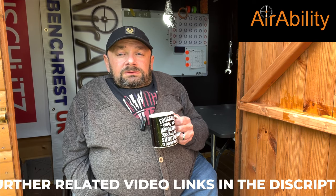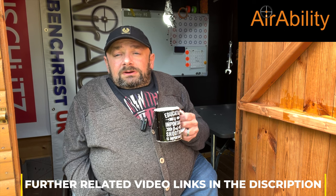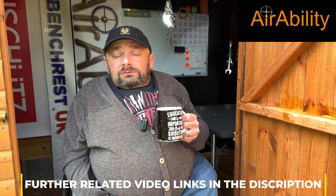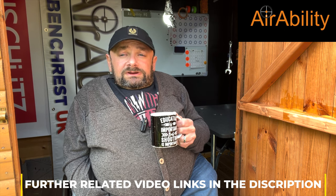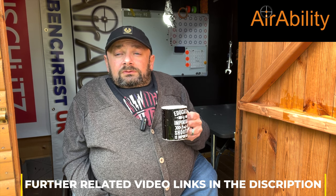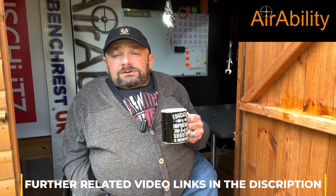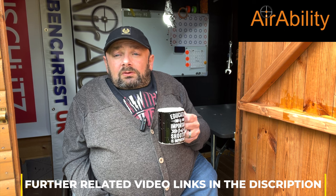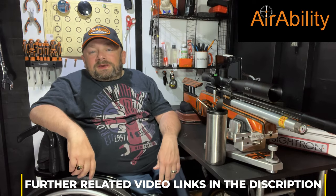Just a quickie before we watch my latest video. I made this video to try and help people who are beginning in the sport, and also people who are intermediate shooters trying to track down those niggling accuracy issues. If you look in the description there are loads of related videos that link to the subjects discussed in this video.